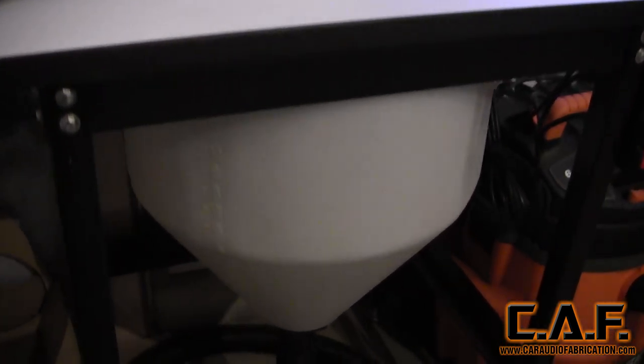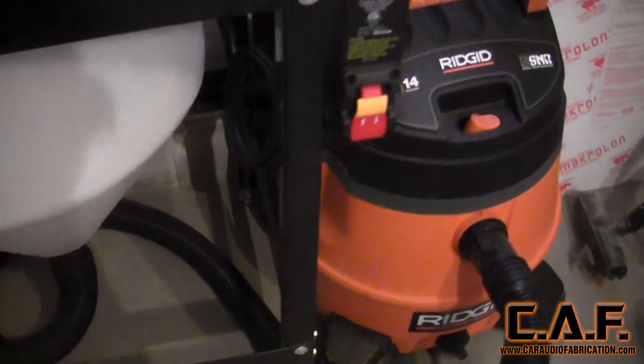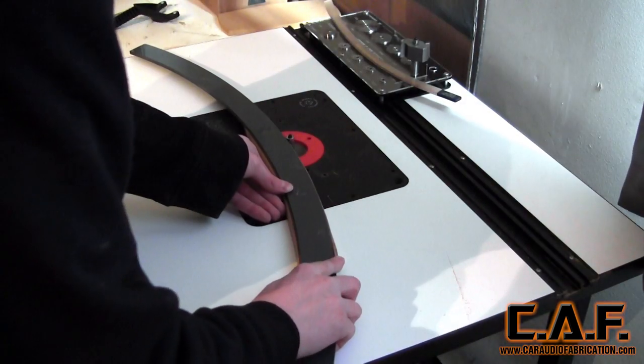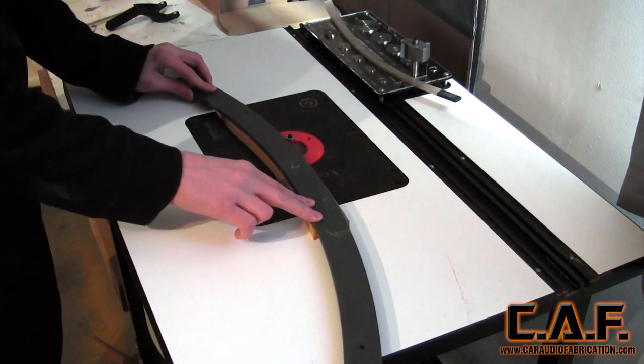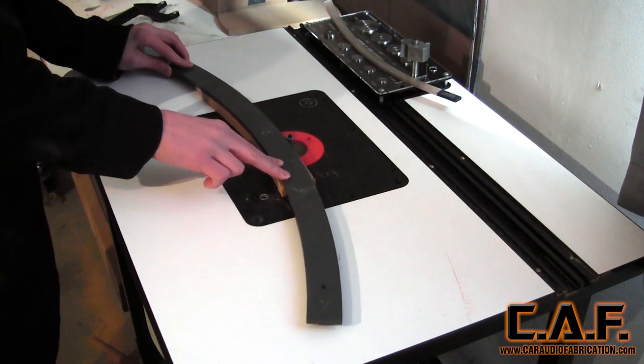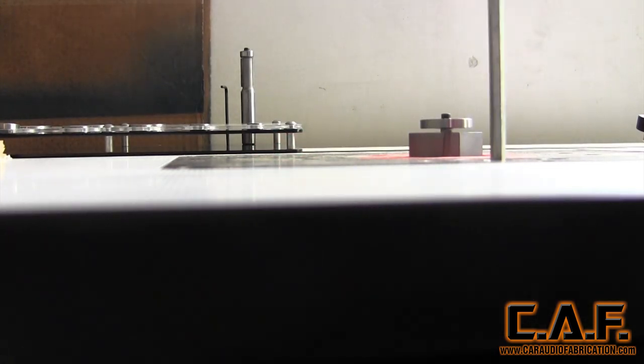With the router table fully assembled, I was very excited to make the first cut. Something I noticed right away is that the top has these small dimples on it, which allows pieces to slide very easily. I also found that this router cut through pieces of wood with ease — very smooth, unlike many of the previous routers I've used. It is also much more safe to have the working piece at waist level. When I needed to change the height of the bit, I was able to easily do so with the included attachment.